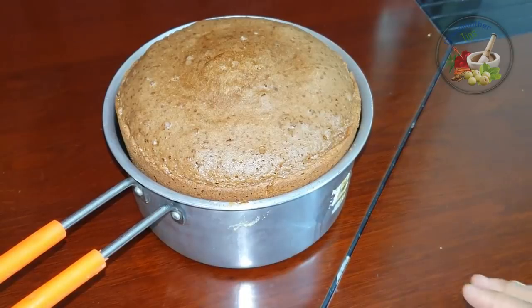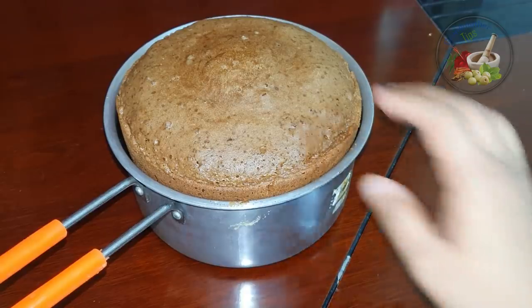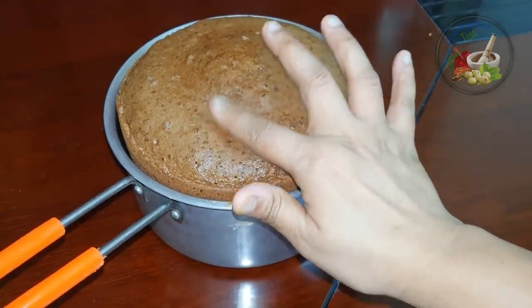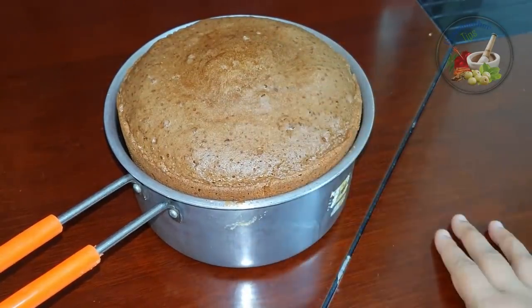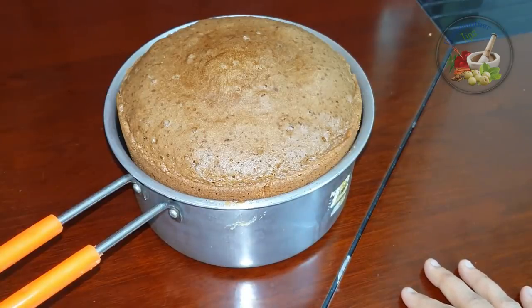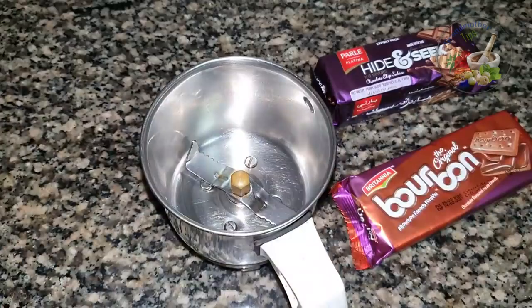This video is about how to make a chocolate cake with cocoa powder. It looks very soft. Let's start the video.